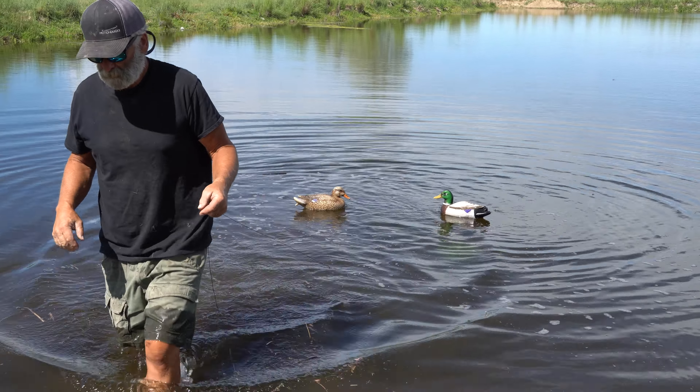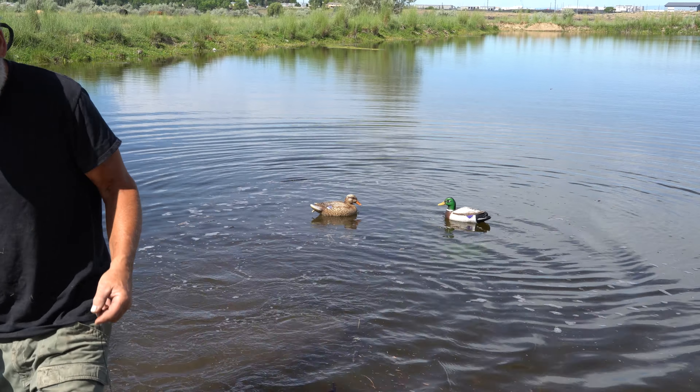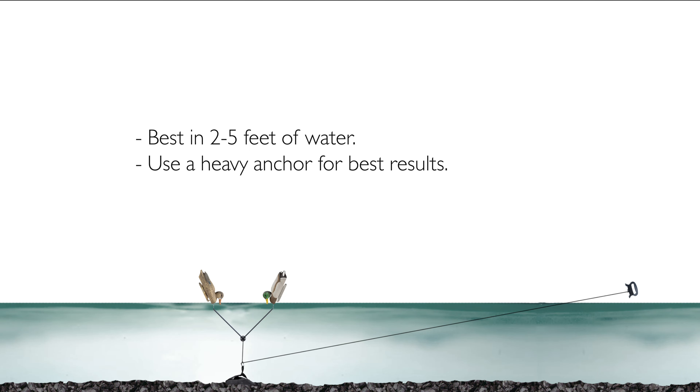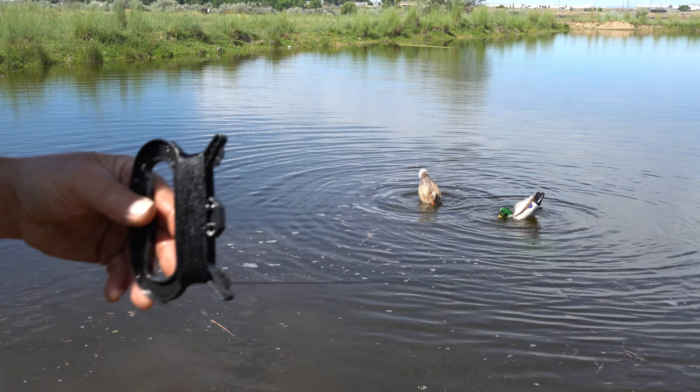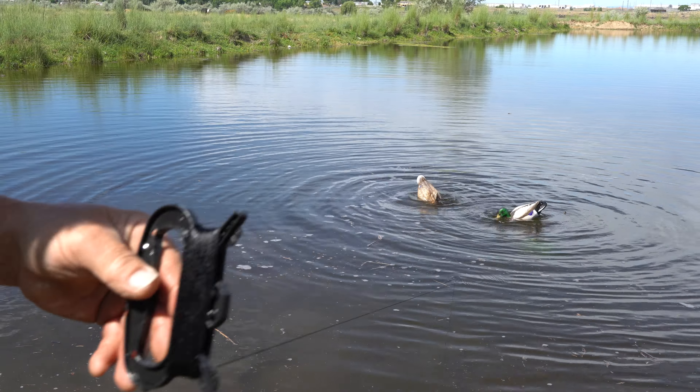Bring the handle back to the blind. The line should run like this under the water, to the anchor, and up to the feeder system. Get the tension correct and the smallest of pulls create a ton of water movement.